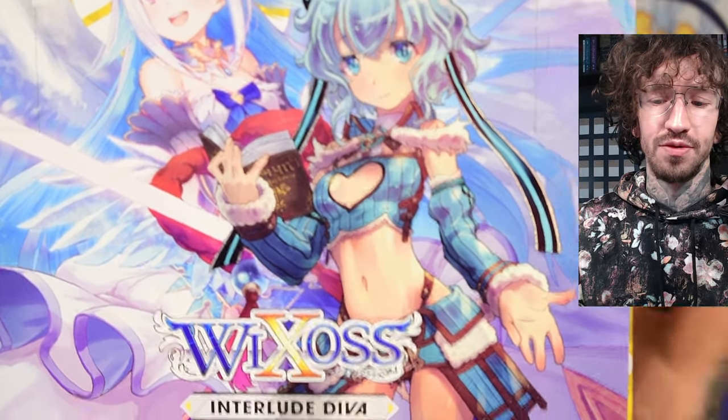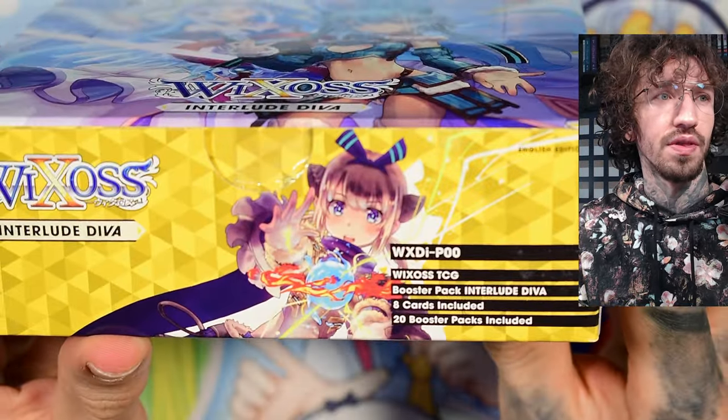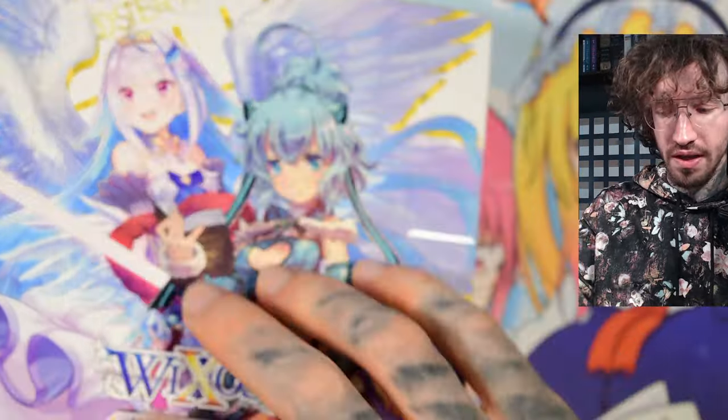Hello and welcome to the very first box of English V-Cross, set number 00 Interlude Diva. This is another Nichi Sanji set, and a lot of the cards got reprinted in the latest Nichi Sanji set, but not all.